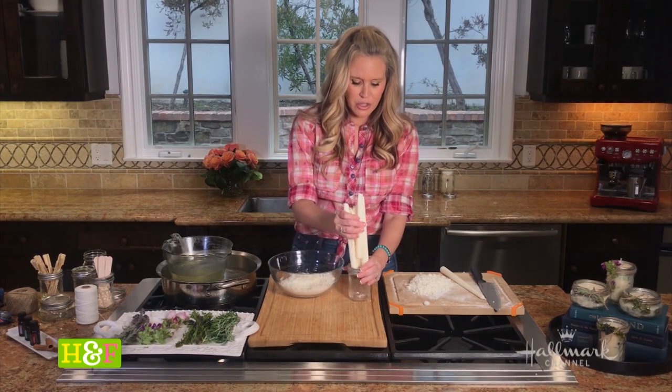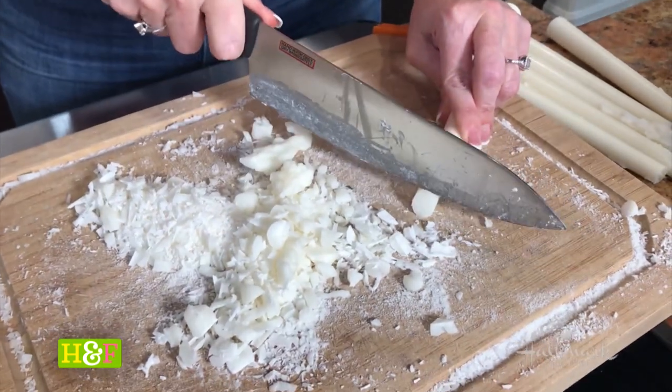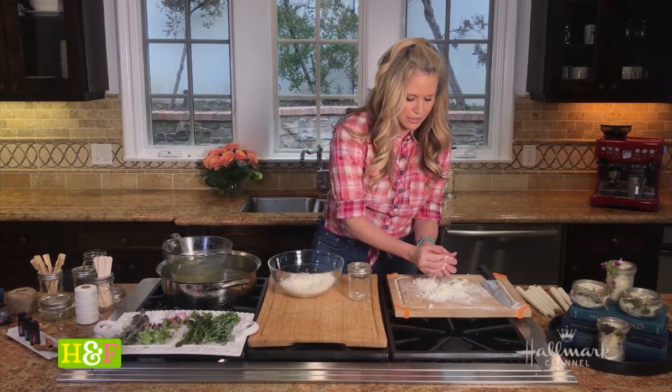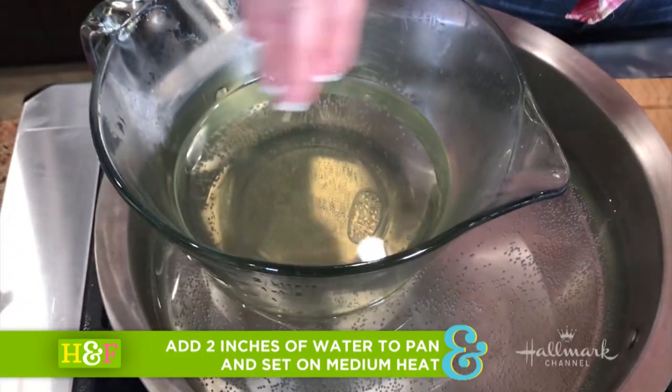I'm going to take my used candles — you will end up using a lot. You just want to slice it down; it's kind of like chopping carrots almost, except it turns into these little flakes. All of these little shavings go in here. It's not quite boiling, but it is hot enough to melt the wax, which is really important.